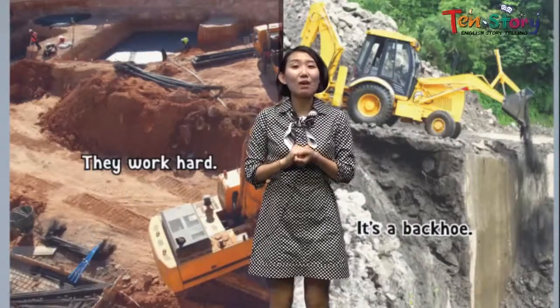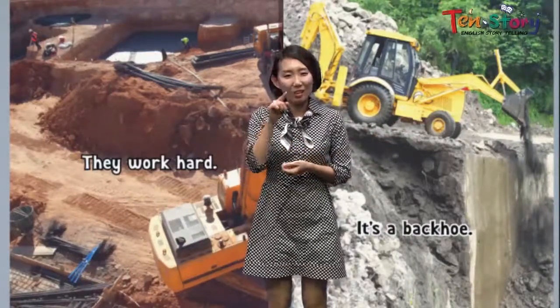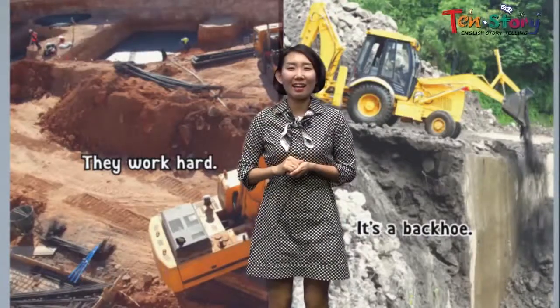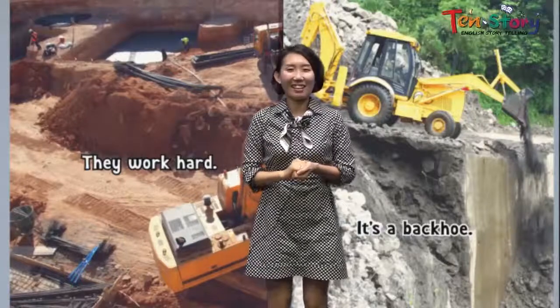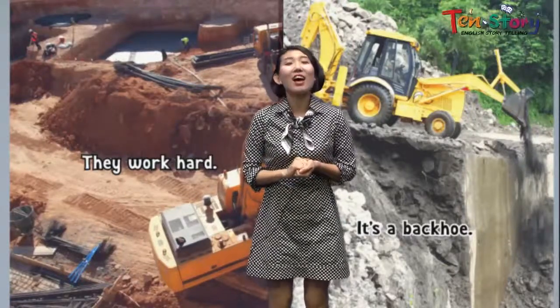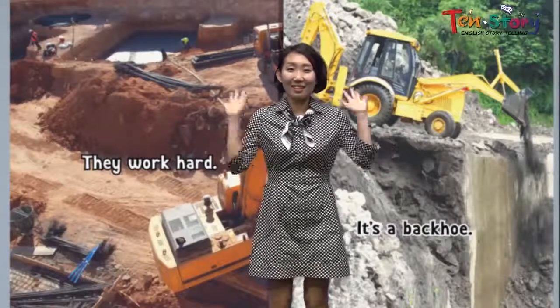Alright, next time when you see these kinds of big machines, you would know — I know that machine, it's for this and that. Yeah, that would be fun, right? Alright, that's all for today. Have a good day. Goodbye!